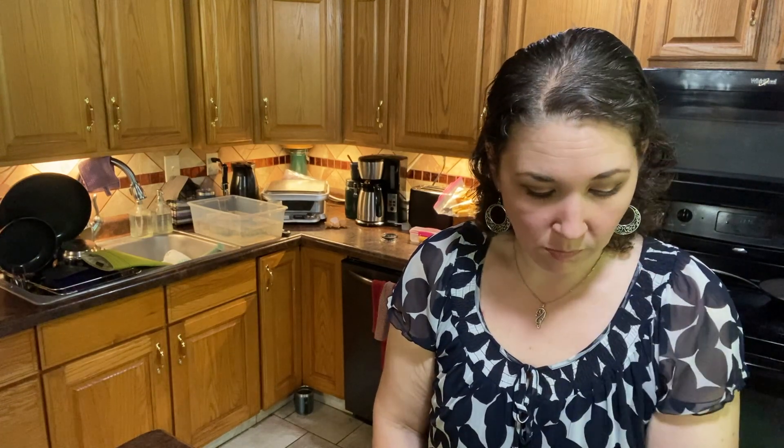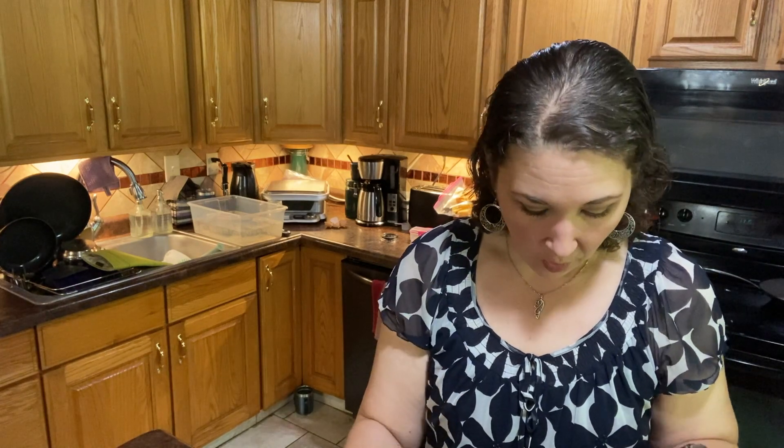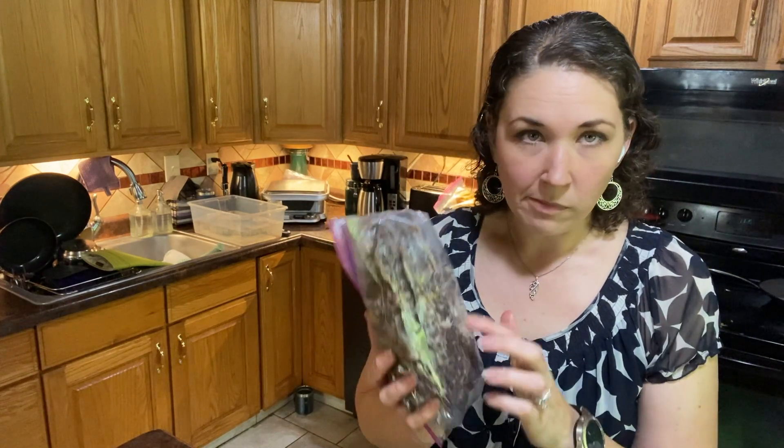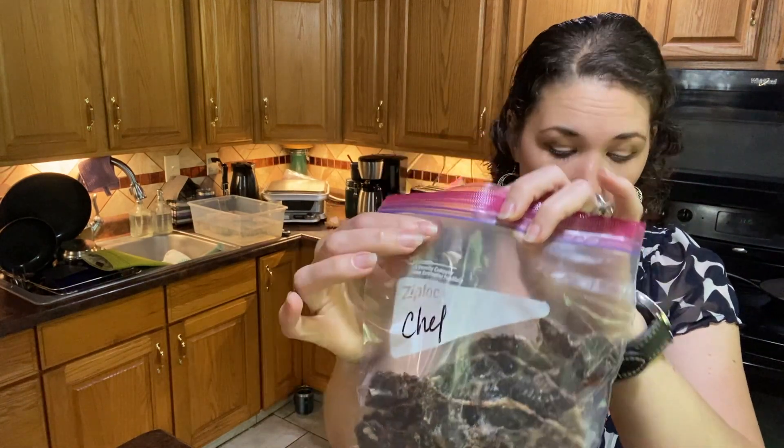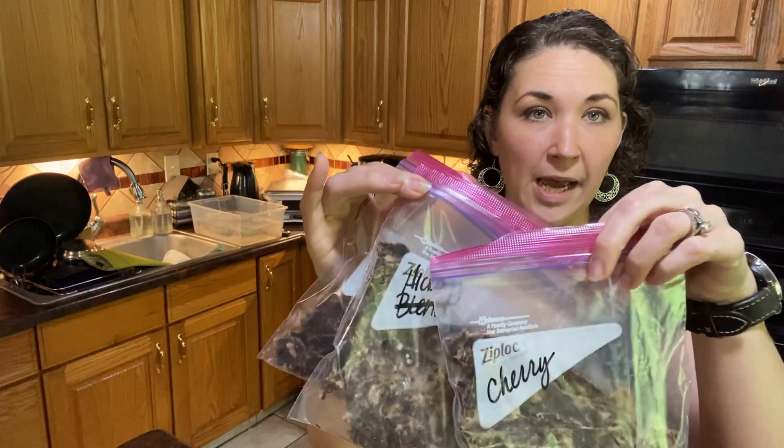I store these in the fridge in a Ziploc bag because I don't want them to potentially go bad. I love that flavor — it's so good, it's very chewy, it's like jerky, and the fat gives it amazing flavor. These are the three different types of smoked salts that Redmond's has. I do have an affiliate code for Redmond's down below — if you want to try any of these smoked salts or their seasoned salts, click the link and enter the code to get your discount.